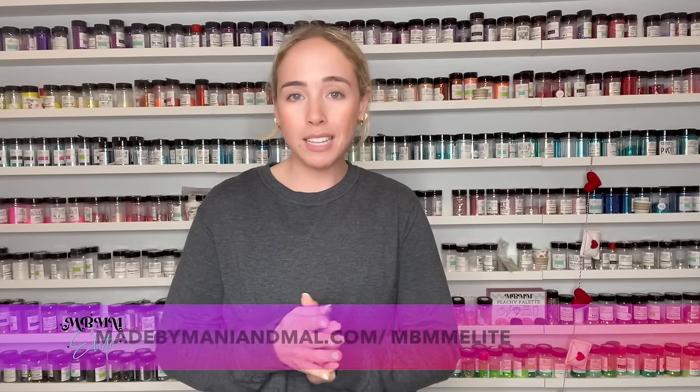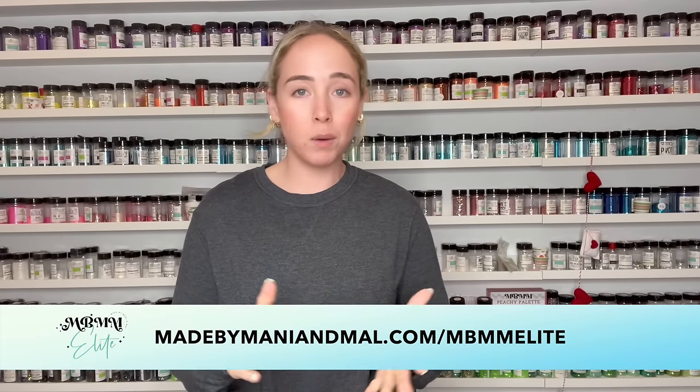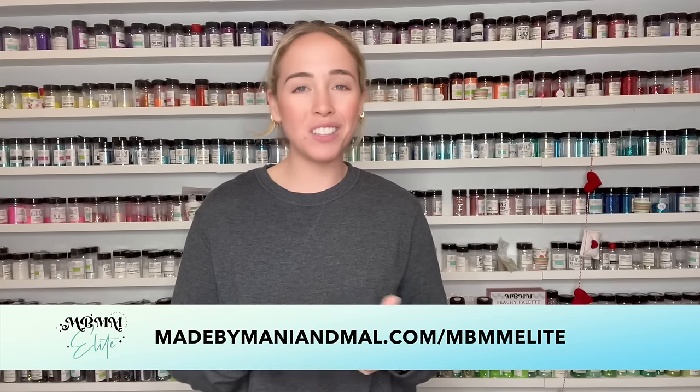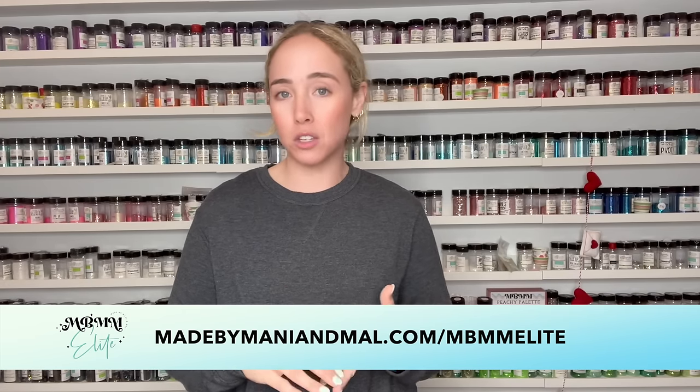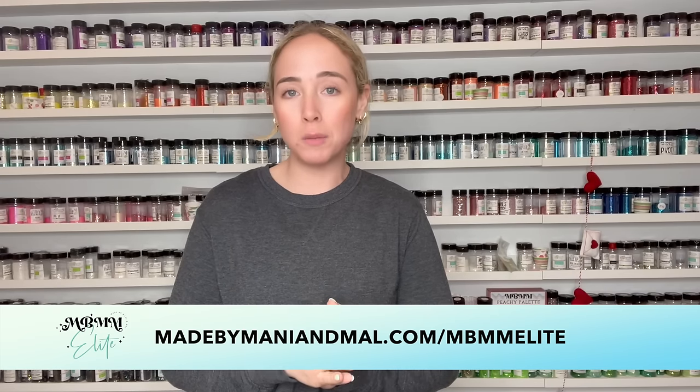I really hope you all enjoy this tutorial. If you do, be sure to hit the thumbs up button down below. Make sure you're subscribed, and if you'd like more exclusive content from me, you can join my mentorship group, MBMM Elite. In that group, I provide additional content — I do lives in our Facebook group, live classes on Zoom, I give out digital files, we do cup swaps, and all kinds of amazing stuff. You can go to madebymannyandmal.com/mbmmelite.